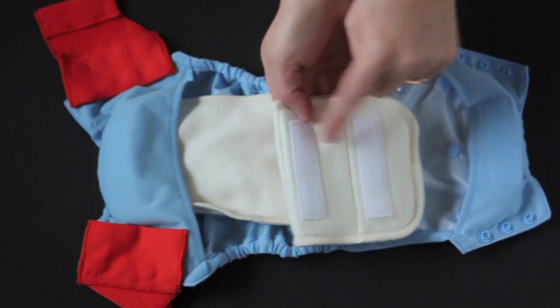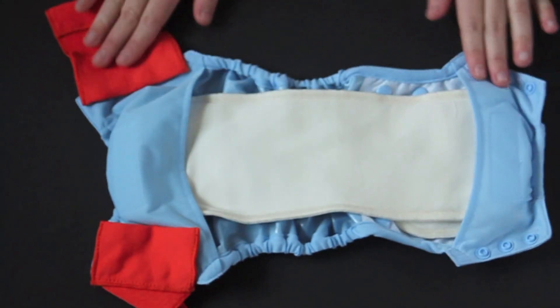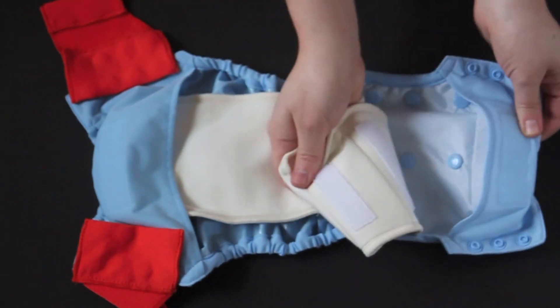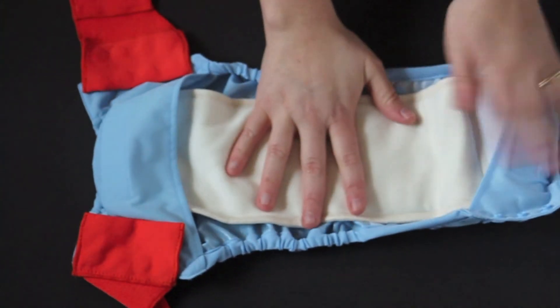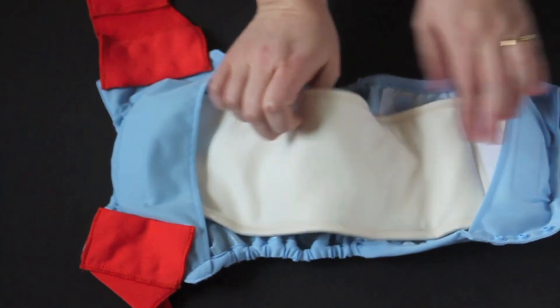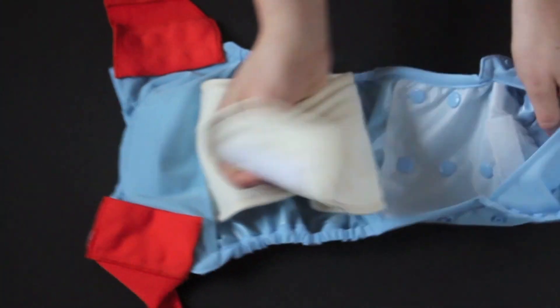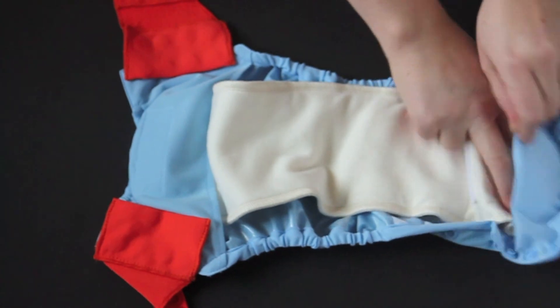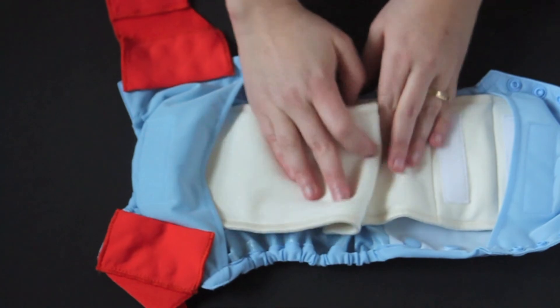It has a fold-down here that would remind you of the Flip Stay Dry insert. You can fold it all the way down for the small setting, fold it partway for the medium setting, or leave it completely loose for the large setting. The extra fabric in the middle can actually be pushed towards the front if you're putting it on a boy and want the absorbency there, or kept in the middle for a girl — so you have a lot of different options to customize that.